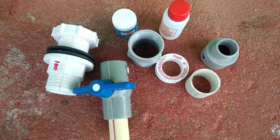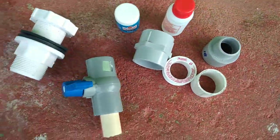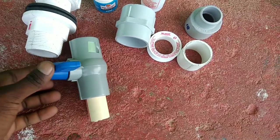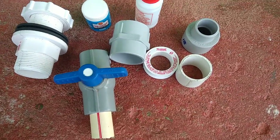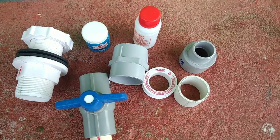Hello friends, welcome to my channel AllThings Tamil. What do you think about plumbing? We are going to make a plumbing video for the first time. We are going to fit a tank connector and show you how to fix it.